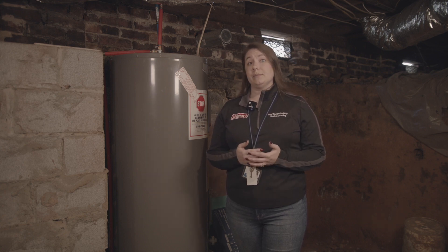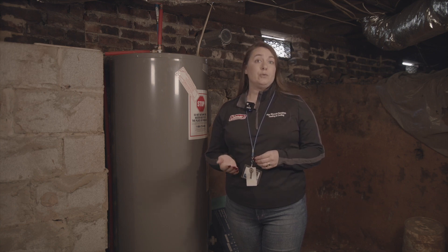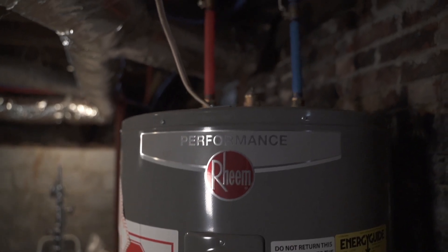Note that the incoming water temperature, which runs through the piping underground, differs from the temperature you feel in the air around you. Now, let's look at the science of how the temperature difference affects your water heater.